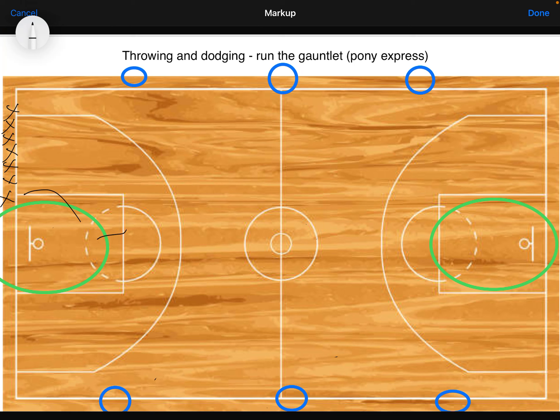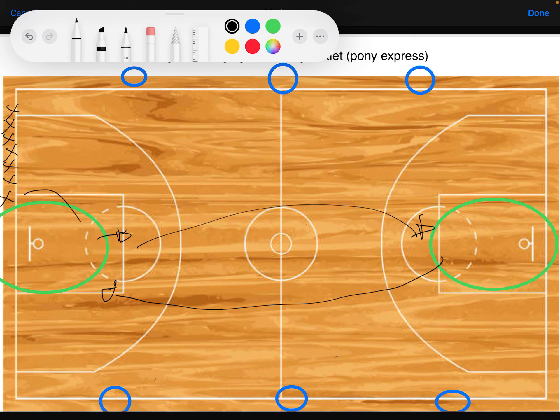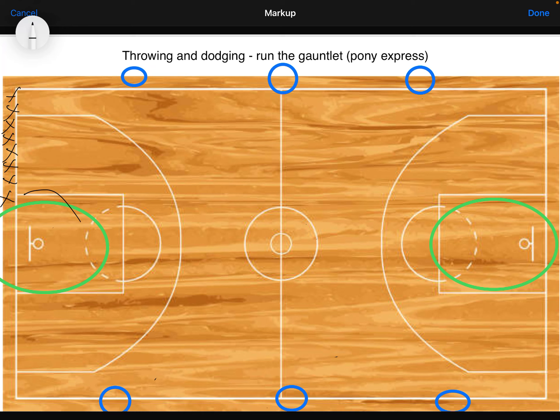The game starts when this person enters the gauntlet with their item, and they have to try and run up to the other safe zone all the way down here, and then make it all the way back. Once they make it back, they score a run for their team and go to the back of the line for another shot, then the next person goes.